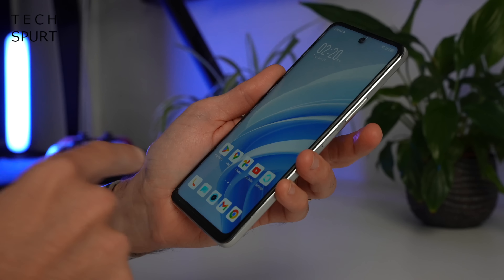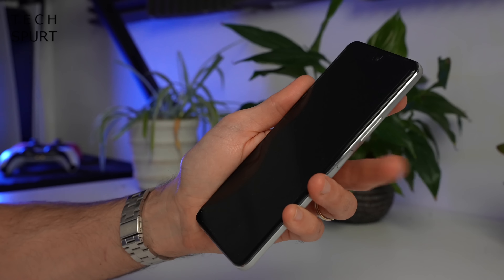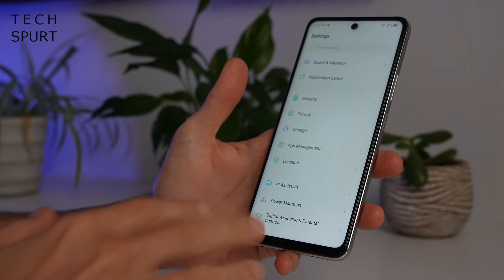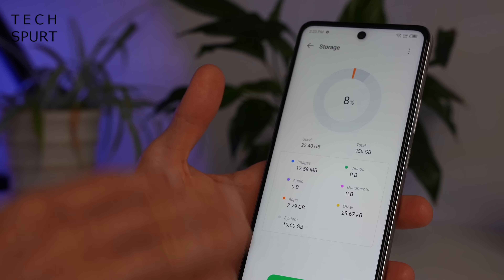For security, the Infinix Zero 5G 2023 sports an edge-mounted fingerprint sensor, and despite the fact that this sensor is impressively skinny, it seems to do its job remarkably well. Just a quick tap of your digit and as you can see, straight in — nice and responsive. On the storage front, Infinix has generously packed 256GB of internal storage into the Zero 5G. Even many premium smartphones start off with just 128GB, so 256 should take you a good amount of time to fill up.